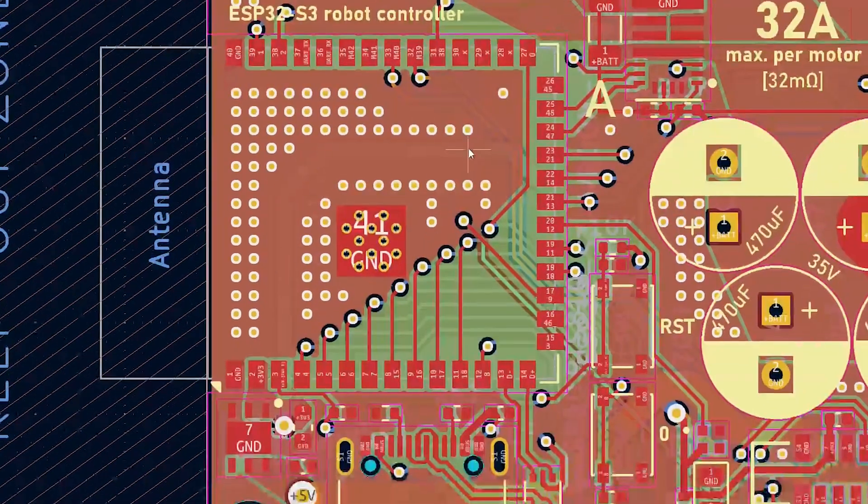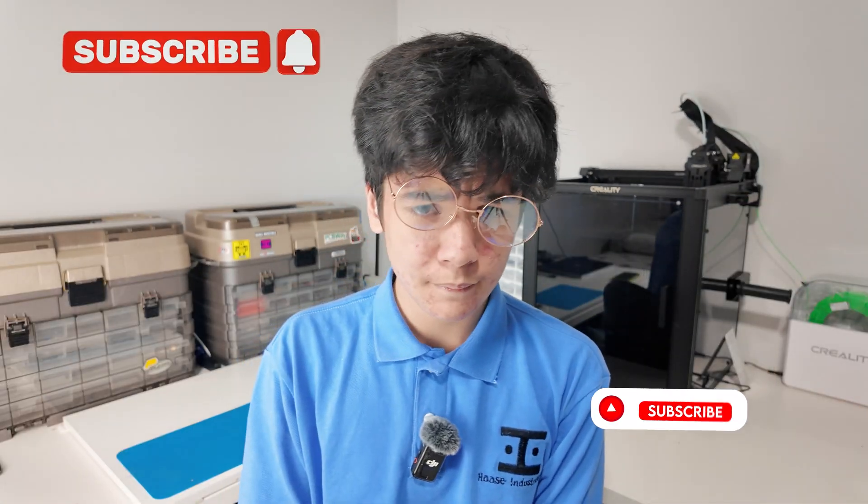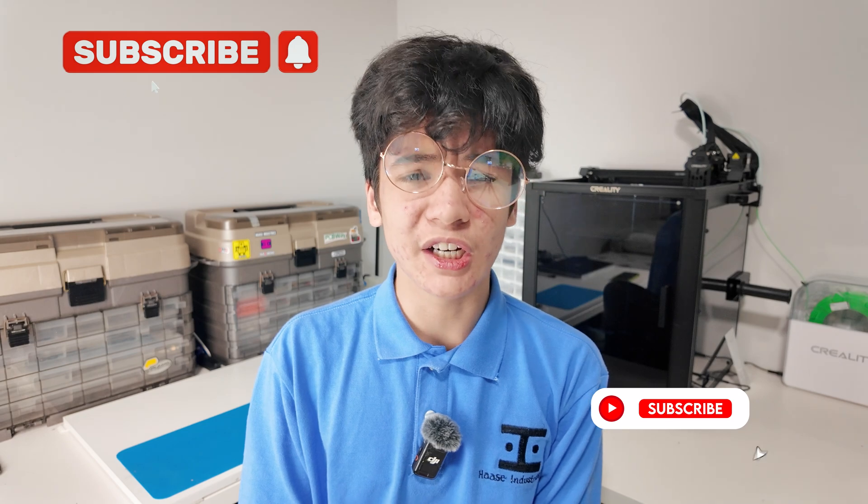So this year, I wanted to build a fully custom robot using my recently gained knowledge on the ESP32-S3 microcontroller, which means hours of designing, modeling, testing, coding, manufacturing, soldering, and assembling are ahead. So if you could hit that subscribe button, your boy would appreciate it.